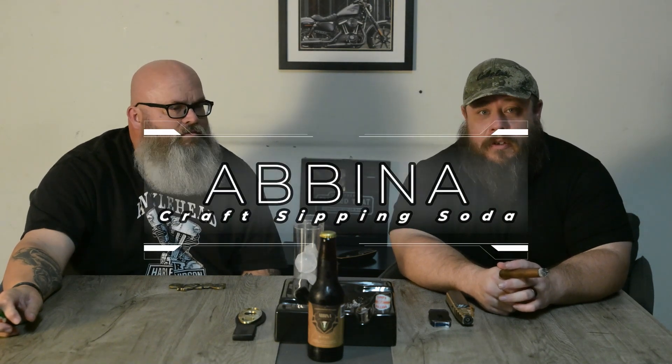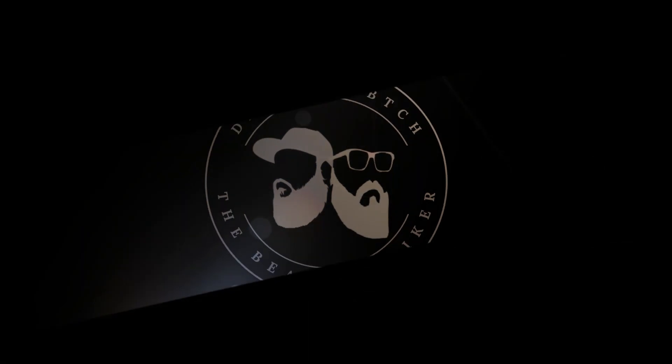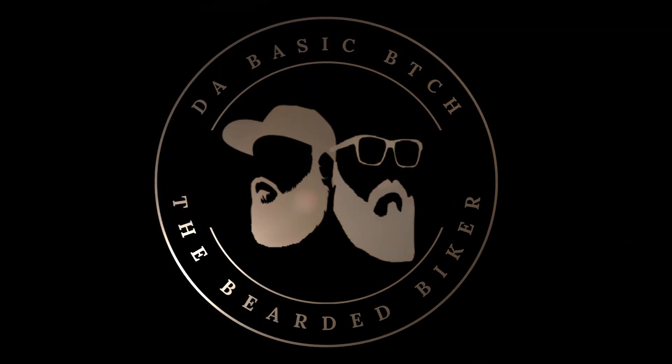Welcome back to our five million dollar garage studio. Today we're going to do a little episode on Abena sipping sodas — something I found through the Provato Cigar Club. A guy on there mentioned it, I read into it a little bit, and it's a really interesting story of how he came about it. We're going to talk about that and a few other topics.